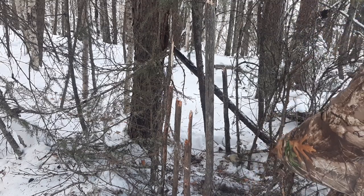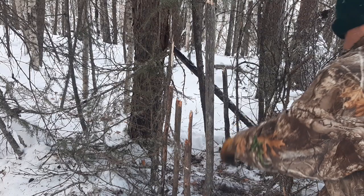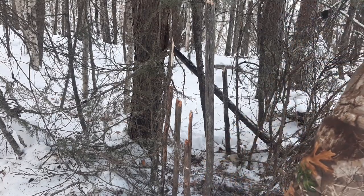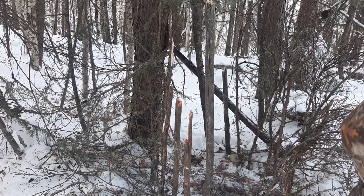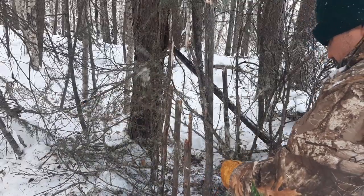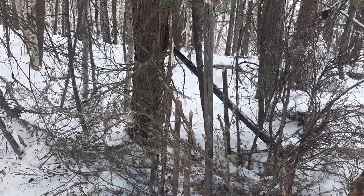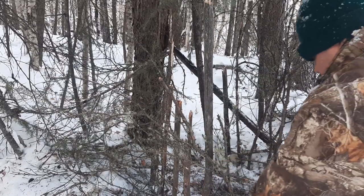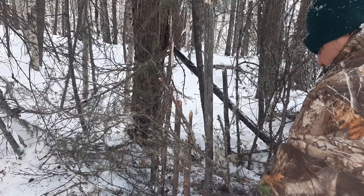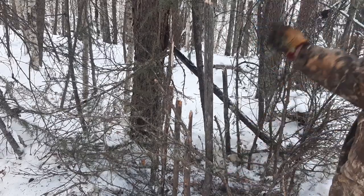I put a V on one side and another little V on that side so that way they step into it — there's just enough room where they don't have to worry about it. You could even do that with a leg hold — stick a leg hold in there and catch them. Same principle.